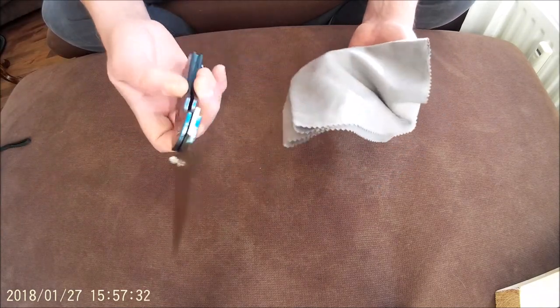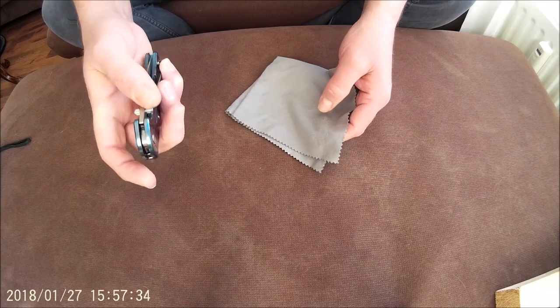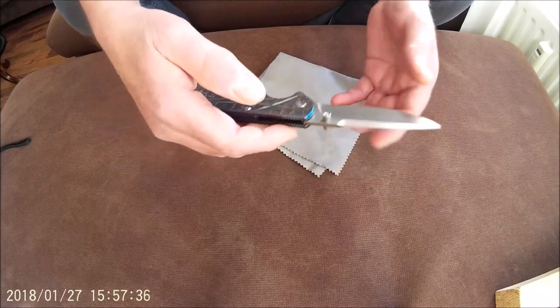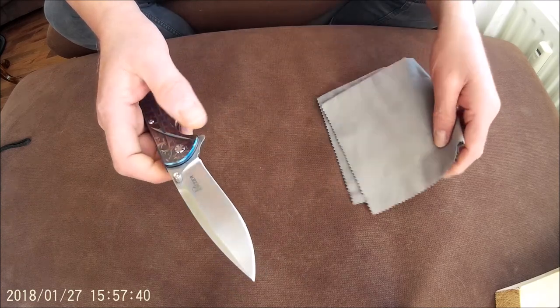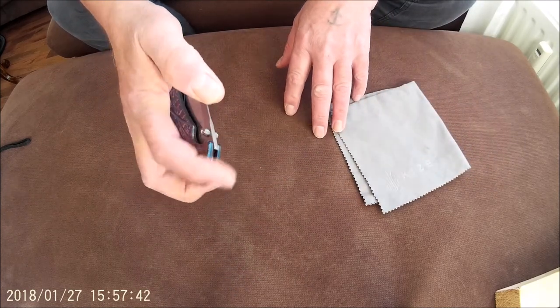The action of the blade is excellent, whether it's deployed with a flipper tab or with a thumbstud — it's very smooth, very easy one-handed operation.